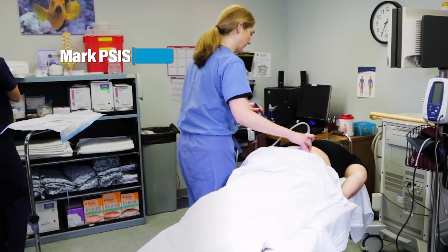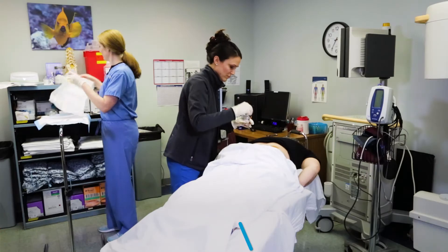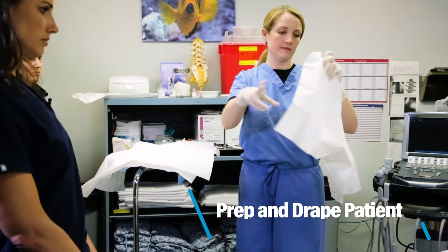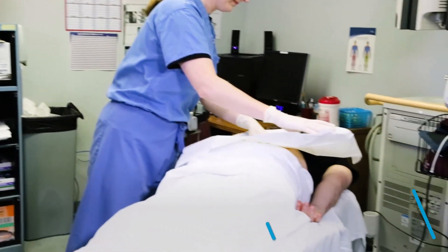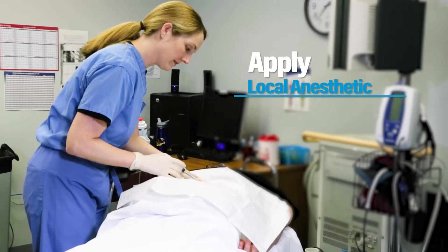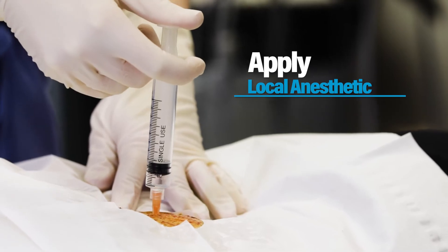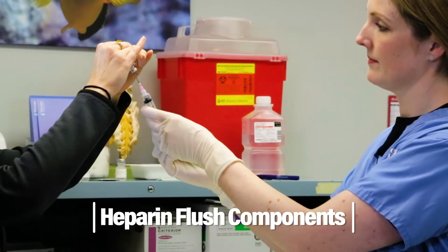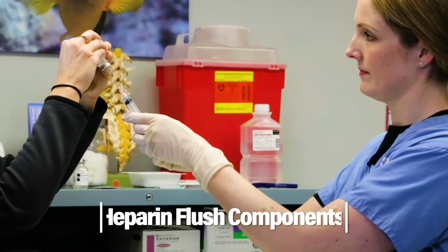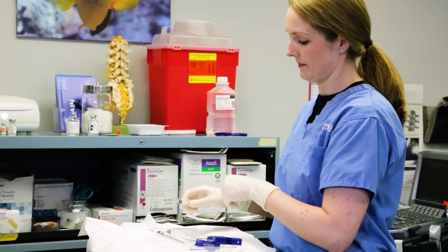We're going to mark the TSIS with some ultrasound guidance, then start with some superficial numbing. This aspirate is very viscous. The heparinization of the kit, and also leaving a little bit of heparin in the syringe, will prevent that clotting cascade from starting. One cc of heparin will remain in your 10 cc syringe that you'll be using for your aspiration.